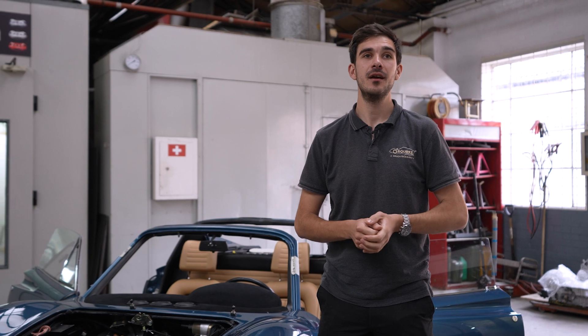Join me a few weeks later. We're currently at Motor Technique. They needed the car back quickly to get on with some mechanical aspects, so we're over here today just to have a look at the finished interior and talk you through a couple of the bits that we've done since you last saw the car.